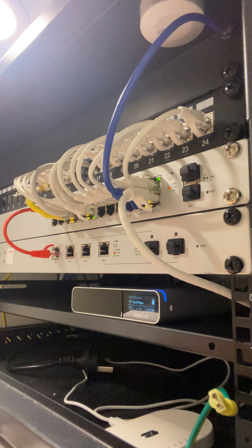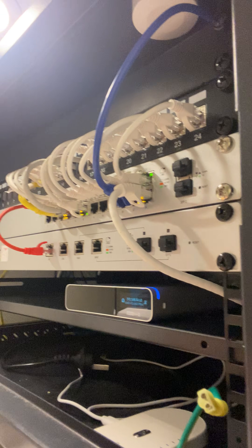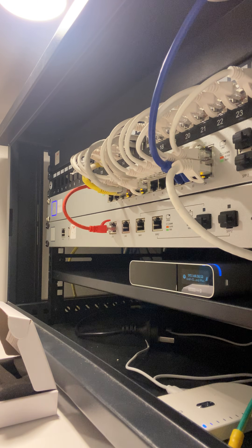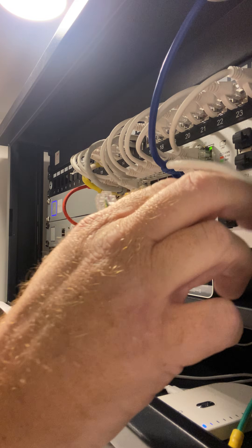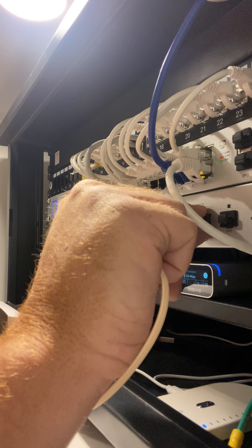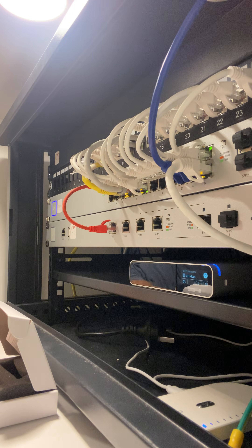It requires a connection — I'll just spin my camera around — to the SFP port of either the UDM Pro, or in this case the SFP port WAN1 for my USG Pro.